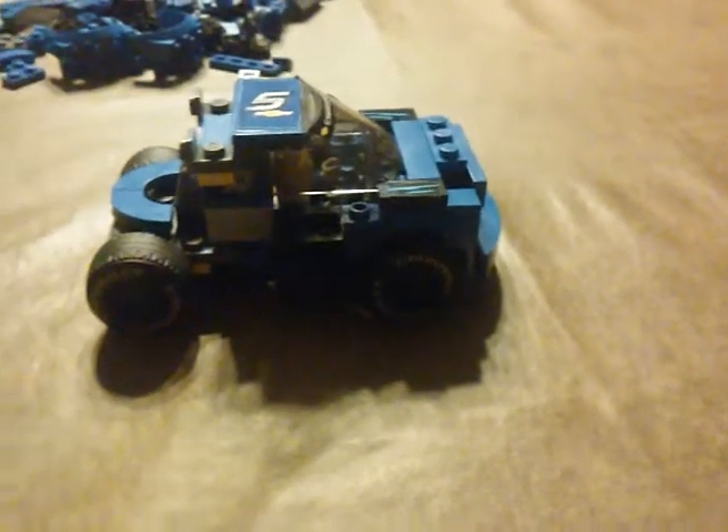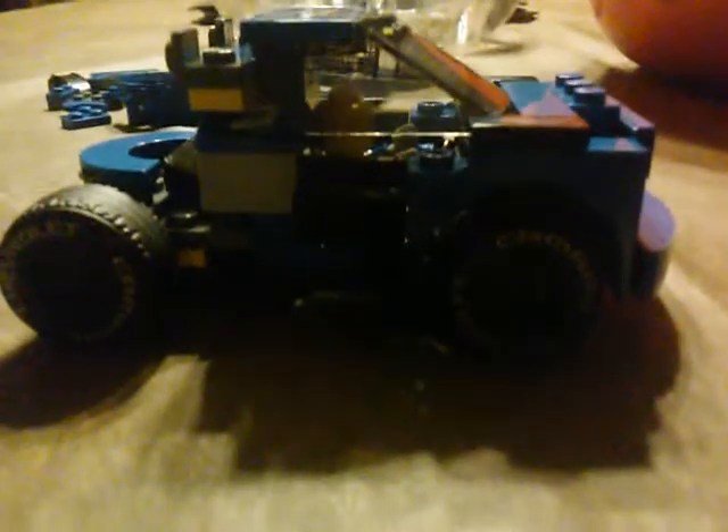Welcome back, guys, to another video. Today we are reviewing this Lego semi bobtail truck made from a Lego NASCAR set. Sorry about the confusion — I was grabbing something from the microwave. So yeah, let's just review this.